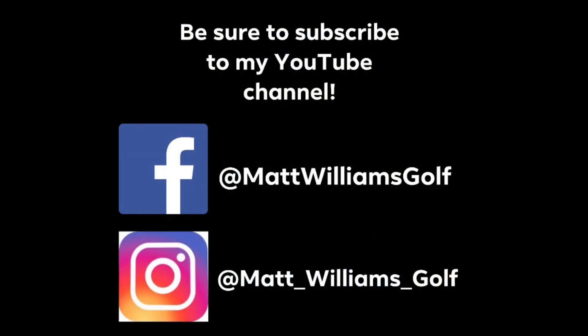Anyway, till next time everybody — talk to you guys later. Thank you.